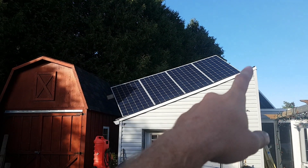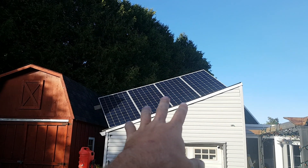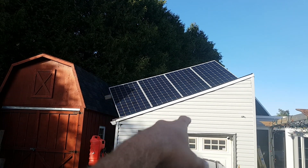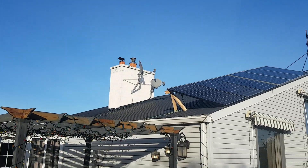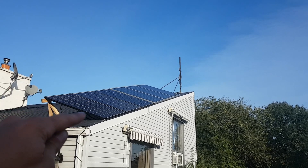I should put these on their own charge controller and then put them in strings of two, because then at least these two would still be making power. Anyway, thanks for watching guys — hope you enjoyed the video. With just these alone I have been making power for a few extra hours, so that is awesome.